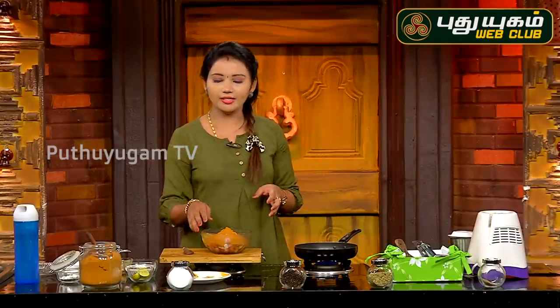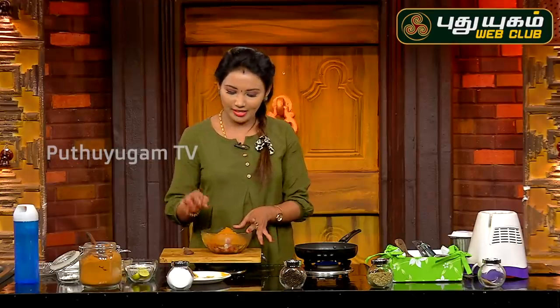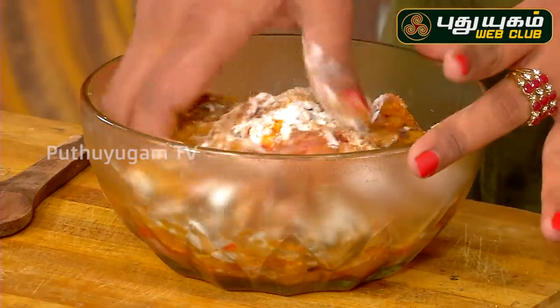Add lime juice to the chicken and add corn flour. Add the lemon juice, a little egg, ginger-garlic paste, and the wheat masala. Now let's add the marinate together with the chicken.